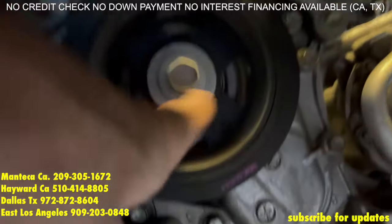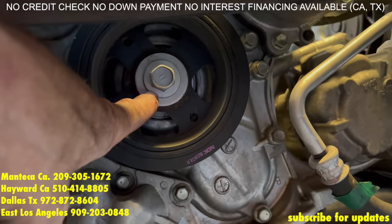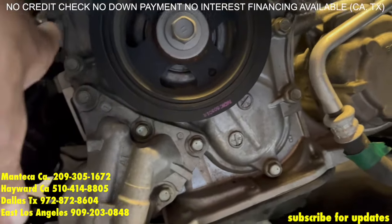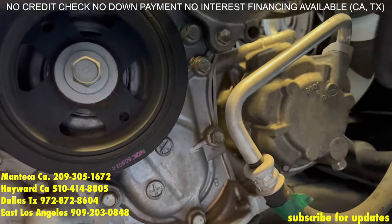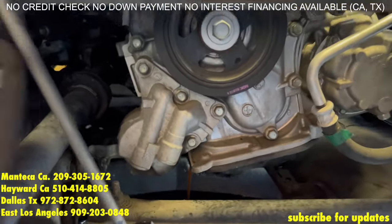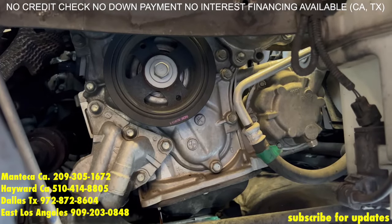Next you've got the 19mm bolt right here — recommend using an impact. If you want to use a long wrench and a hammer, that might work. And you have all the 12s right here that you can find — you can take them all off. There's four 12s on the oil filter housing.